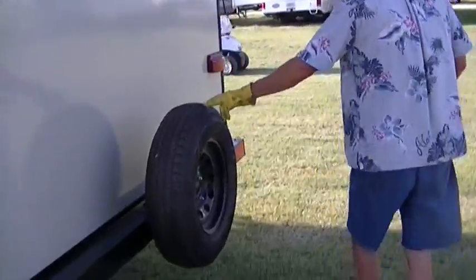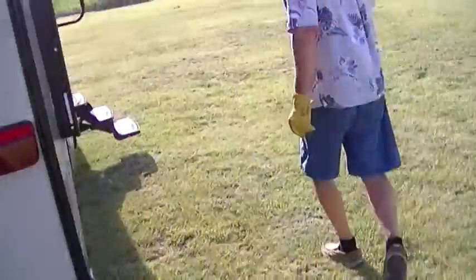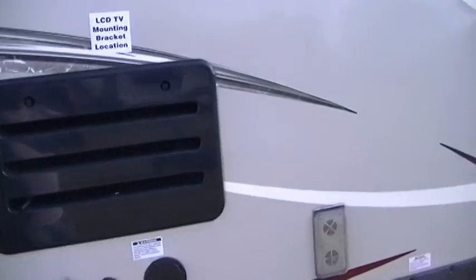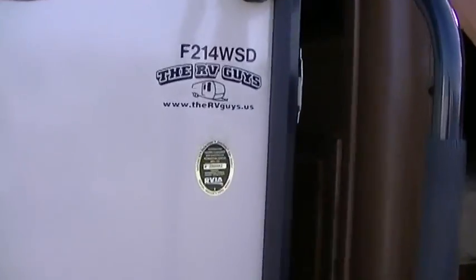Rear mount spare tire in case you have a flat running down the road — she's easy to get to. I hope you never have to use it. And you're going to even mount an LCD TV right there and watch your favorite game while hanging out at the lake. This is model 214 WSD in case you want to research it on the web.